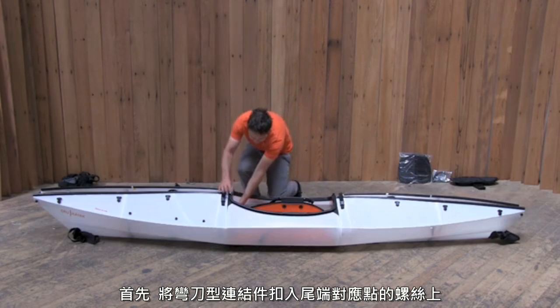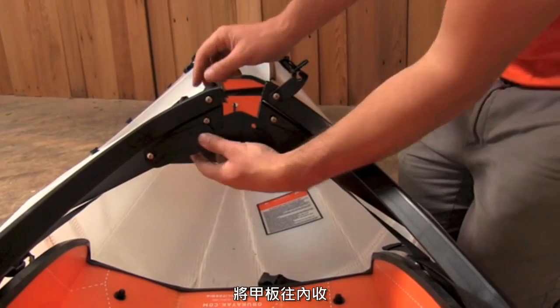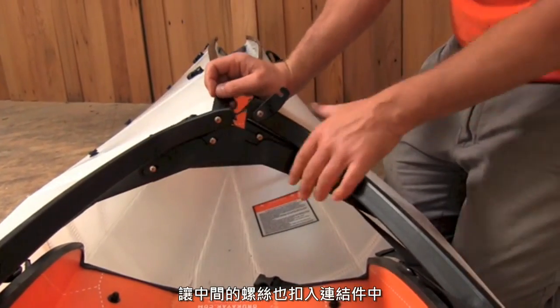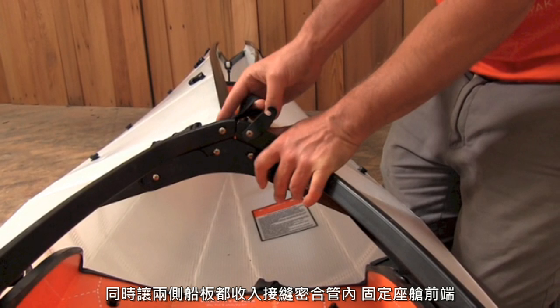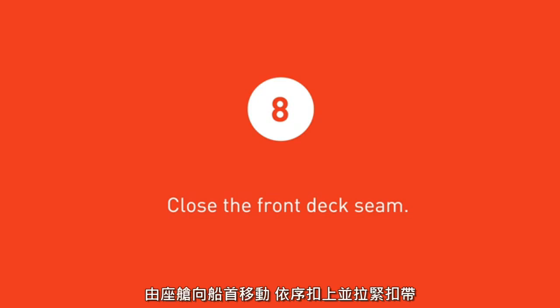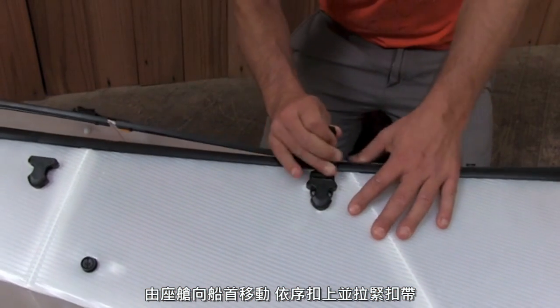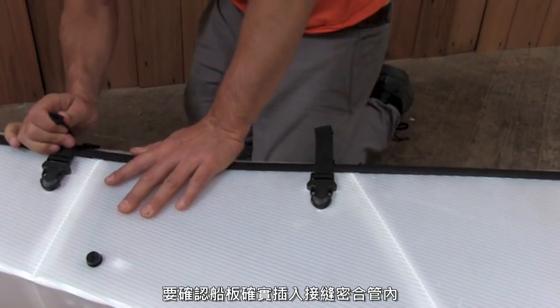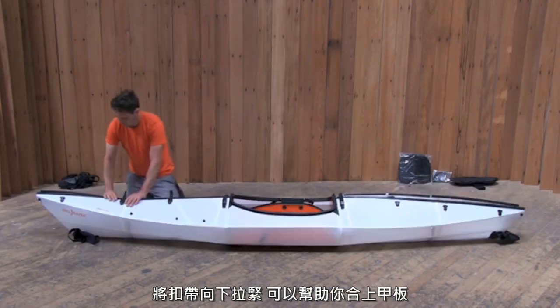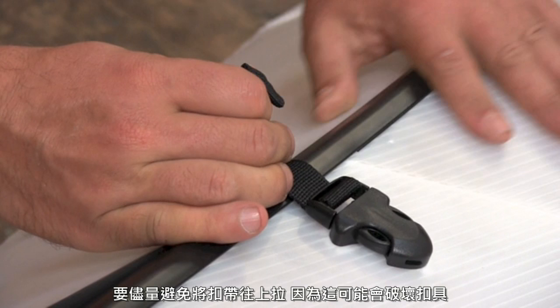Place the boomerang-shaped rib so that the keyhole on the end goes over the farthest shiny screw. Now, tighten the deck strap so that both shiny screws feed into the slots at the top of the joining rib, and both edges of the deck go into the seam channel. Close the latch to keep the ends of the coaming together. Work towards the bow to close the front deck of the kayak. Snap each deck buckle closed and tighten the straps. Make sure that both edges of the deck fit snugly into the seam channels. To fully close the seam, it may help to press downward as you tighten the straps. Avoid pulling upwards on the ends of the straps, as this can cause the buckles to pull loose.